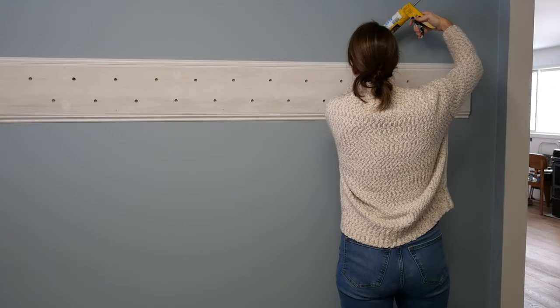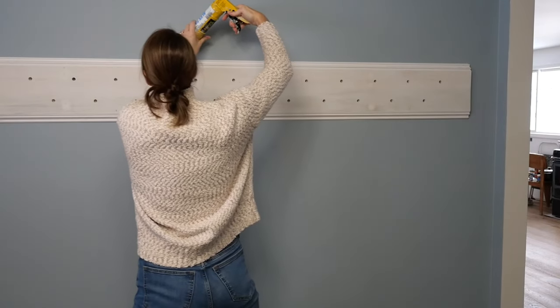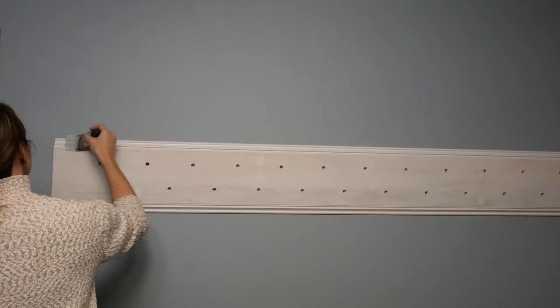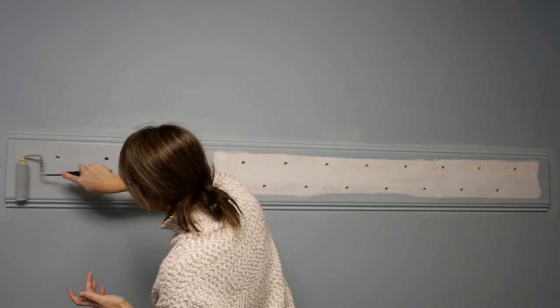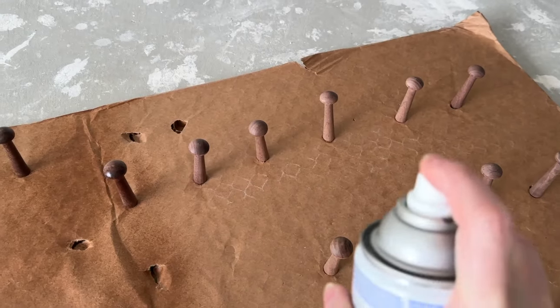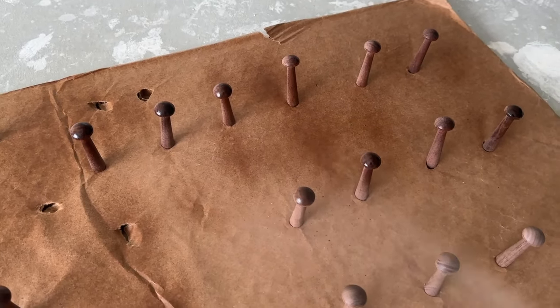Prior to painting, make sure to fill all of your nail holes, caulk all of your seams, get them really smooth and wiped clean and ready for paint. If you do this, it will look like a professional result at the end. If you're not painting, make sure to stain your board ahead of time — that'll make it a lot easier once you're ready to install it. Since I'm leaving my pegs wood, I did a clear coat to help prevent any moisture damage.